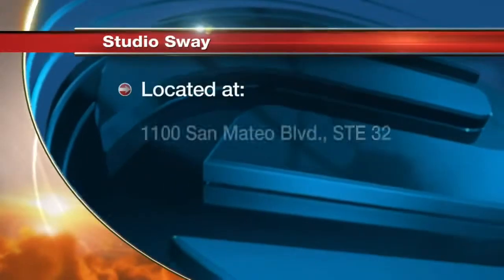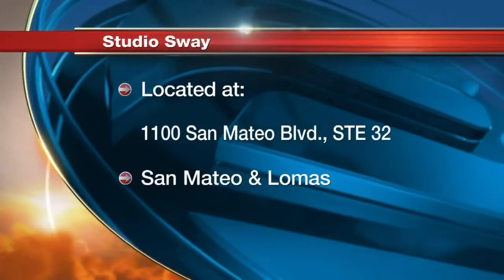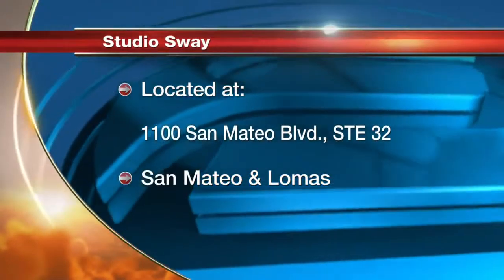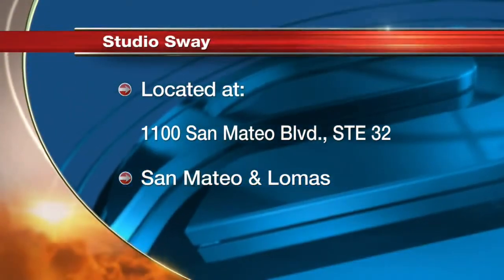So cost, really quickly? About $10 average for a drop-in class. But we're running a Groupon this month, so you get $29 for unlimited classes all month — it's a great deal. We're going to have a link to all of this information on our website. It's located at 1100 San Mateo Boulevard, Suite 32, and then San Mateo and Lomas as well.